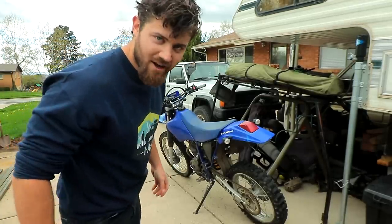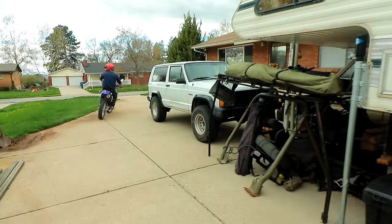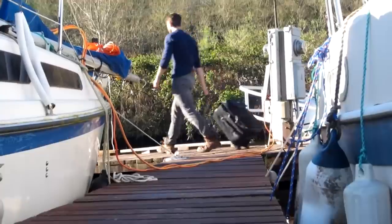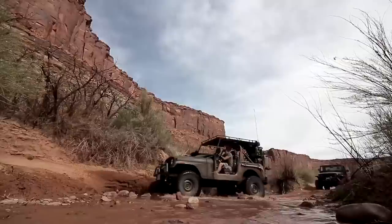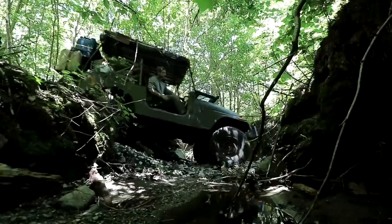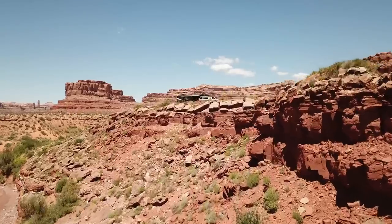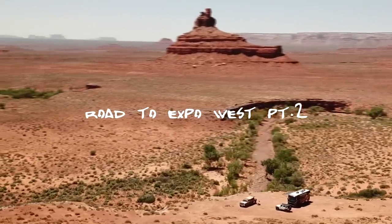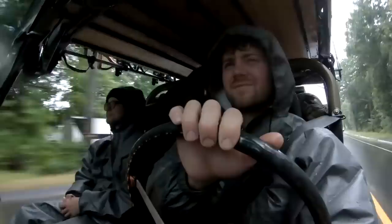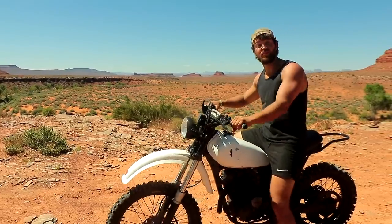Before I start stripping this sucker down and maybe try to retrofit an old-school gas tank and seat on her, I'm gonna take her for a little ride because she might be down for a few days. First time starting her up after doing all the work to her.